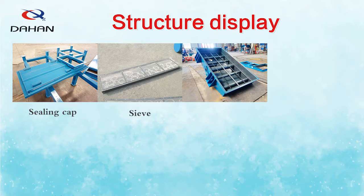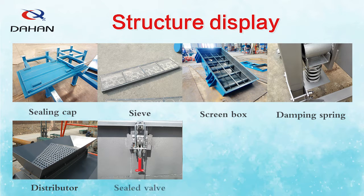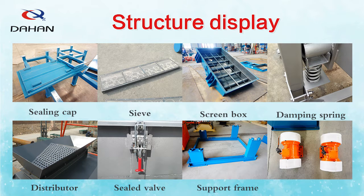The structure of the linear vibrating screen is composed of a ceiling cover, screen mesh, screen box, shock absorbing spring, buffer inlet, ceiling valve, support frame, vibration motor, and other structures.